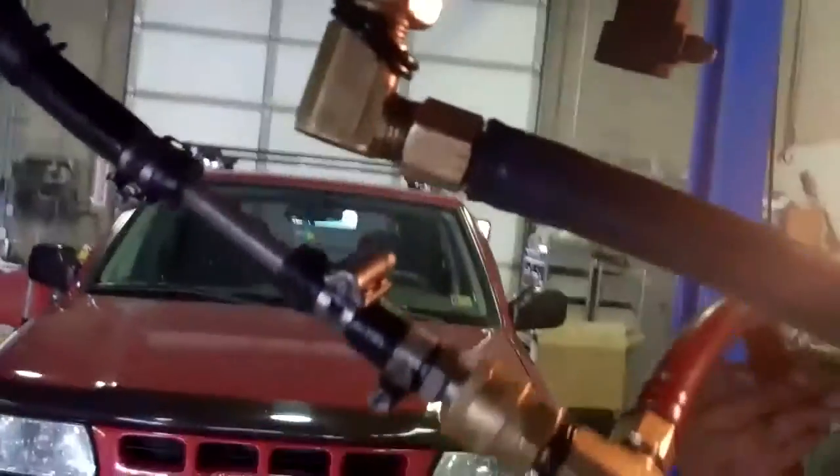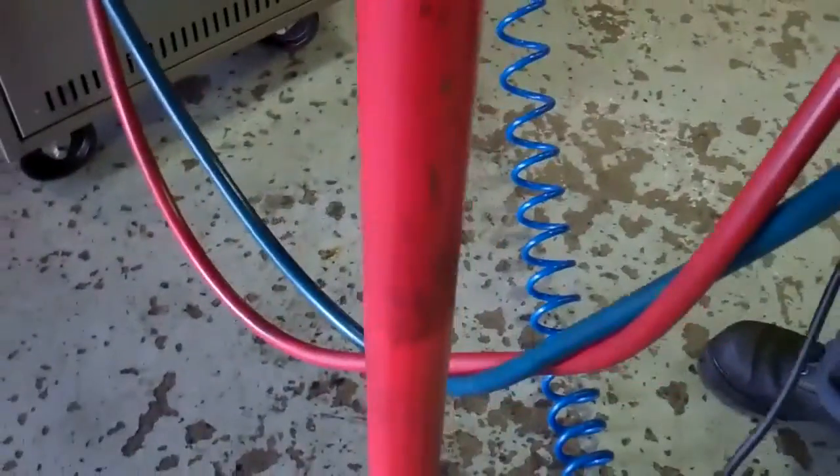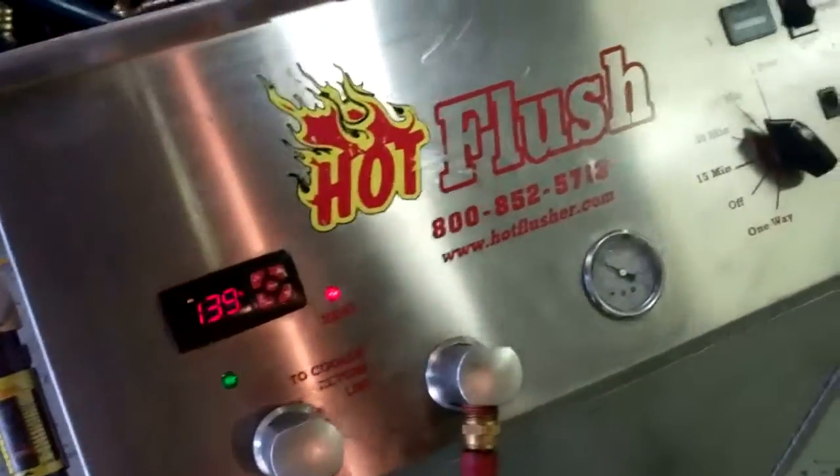You can see where we've attached it here, and it's going through the lines right up through here. So it's flushing all that bad fluid out of there, so when we put your transmission back in, there's no more contamination. That's how we clean out the cooling system portion of your transmission.